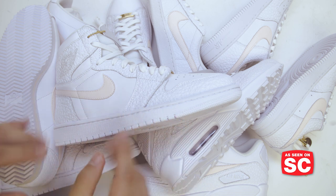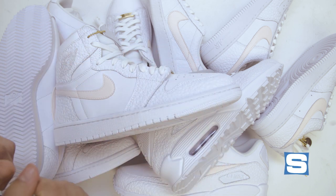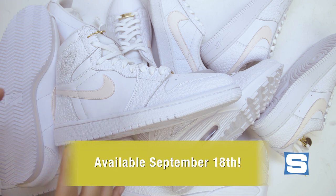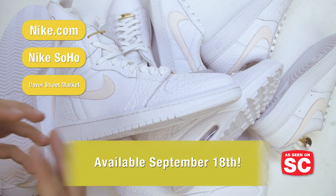This is the Nike Fly Leather Pack — the first five sneakers using this new material that Nike is calling a game-changer. The Nike Tennis Classic Fly Leather releases on September 18. It's available online at Nike.com, at Nike Soho, Dobra Street Market, and Nike Lab 21 Mercer.